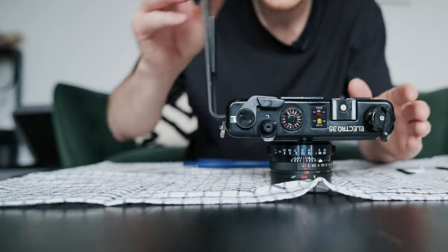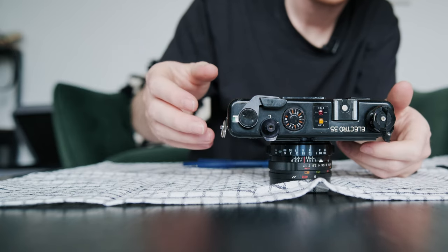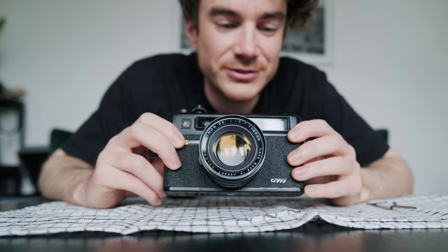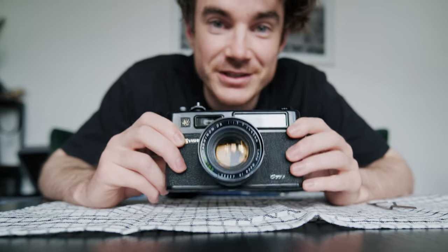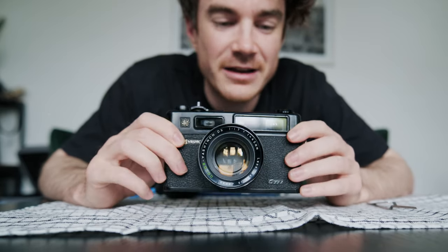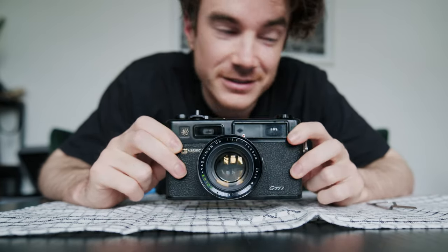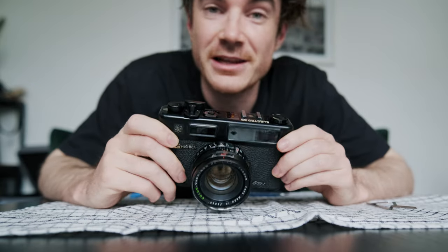Let's see if it closes. There you go — there are some new light seals fitted to my brand new Yashica Electro 35 film camera. The GTN — the all black version. That's very important. Well, not really. I just love the look of it.